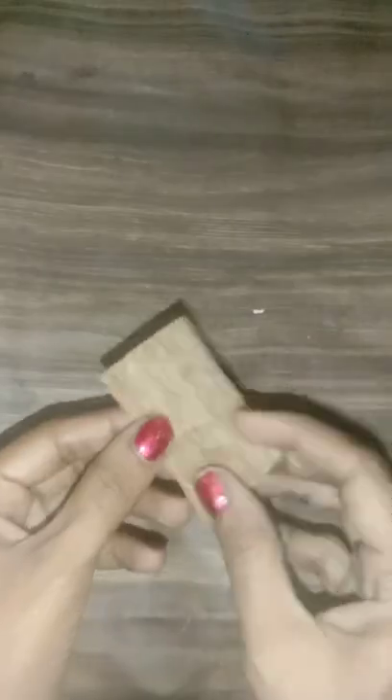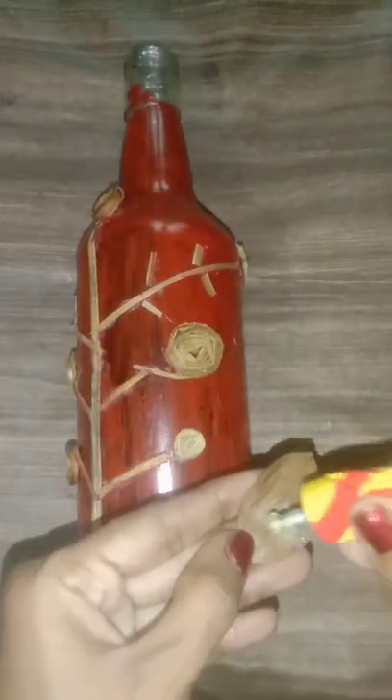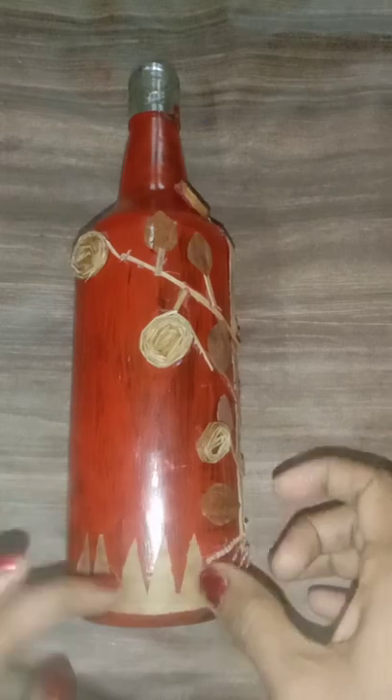This is a little bit of a leaf. I am going to cut the leaf in the shape of the leaf and cut it for the bottle.